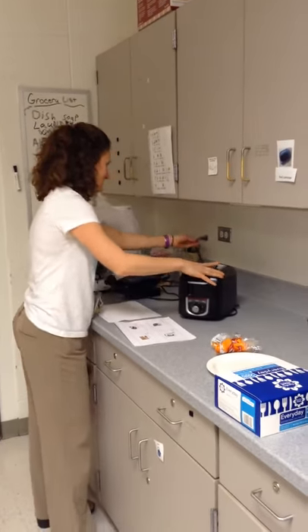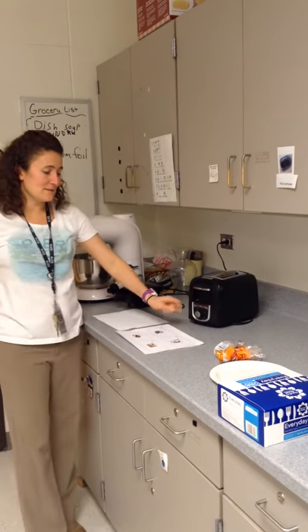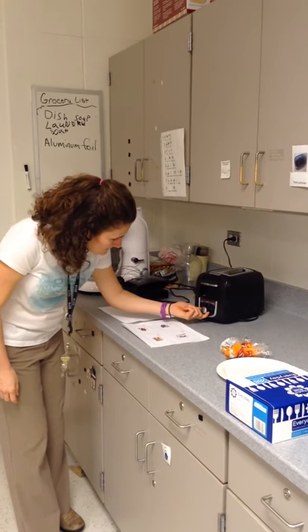Step one is to plug in the toaster. The next step is to set your toasting level. I like using level two.